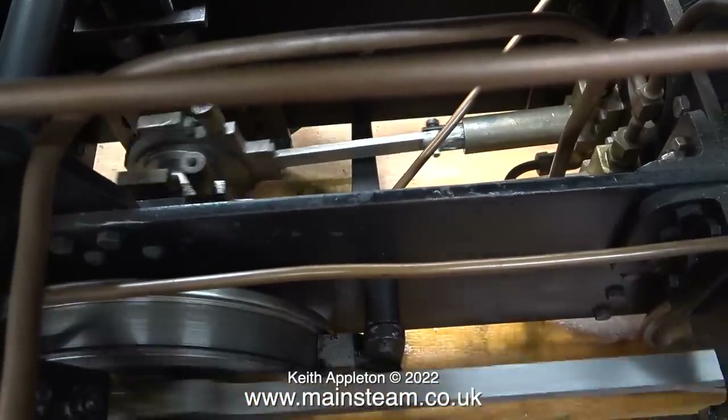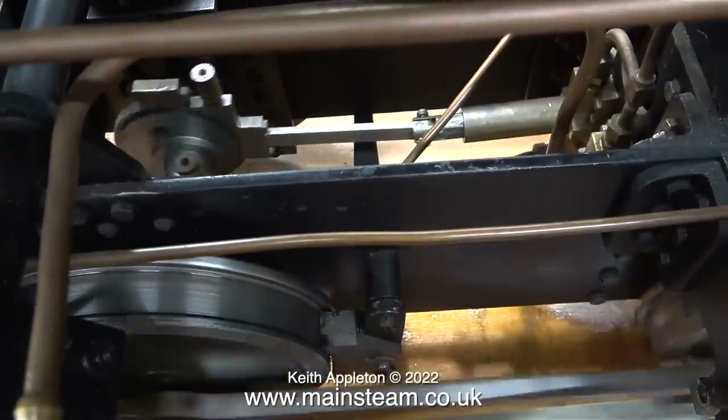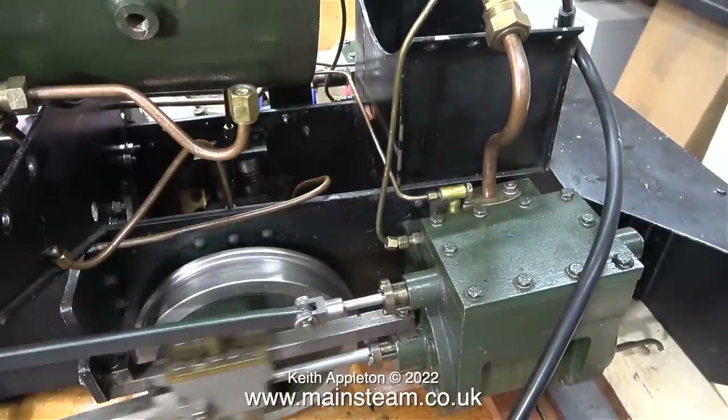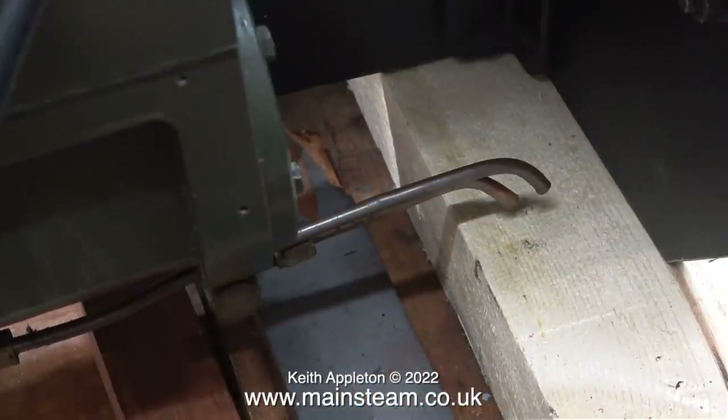I'll take this opportunity to show the twin water pumps mounted between the frames. This engine is running rather well considering the position of the axle boxes. The problem is that this engine has steam-operated cylinder drains — here are the pipes and you can hear them blowing.